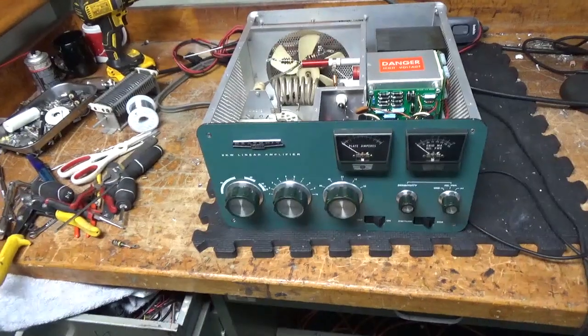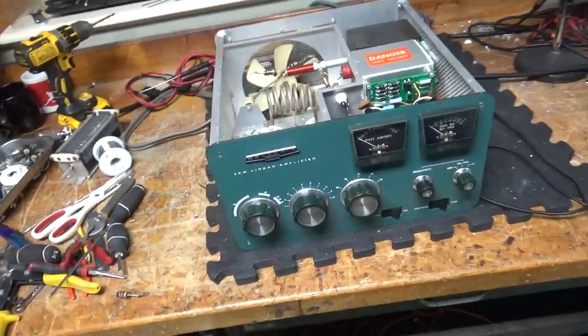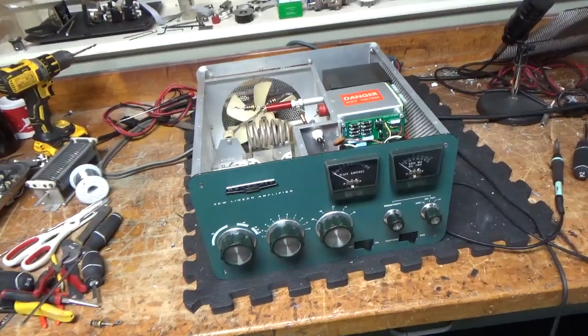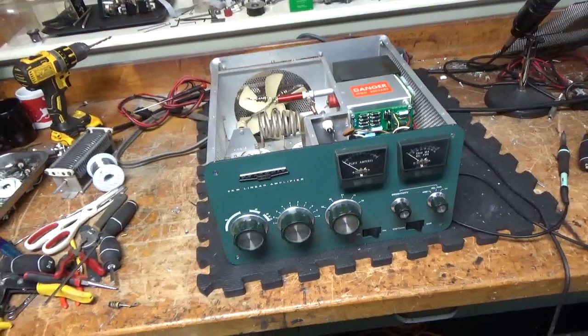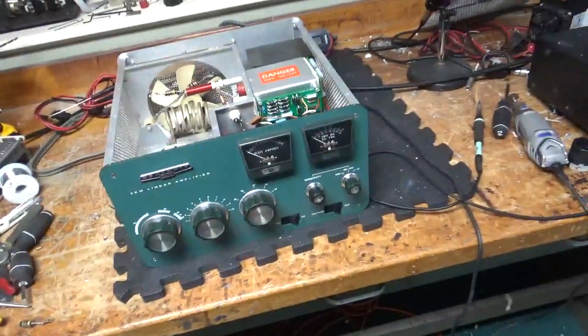Hey everybody, AmpRepairGuy.com, 203-892-4119. Please like, share, and subscribe at the end of the video — I'd really appreciate it. I cleaned off the bench a bunch. I'm loaded here with repairs. Just finished this SB220.